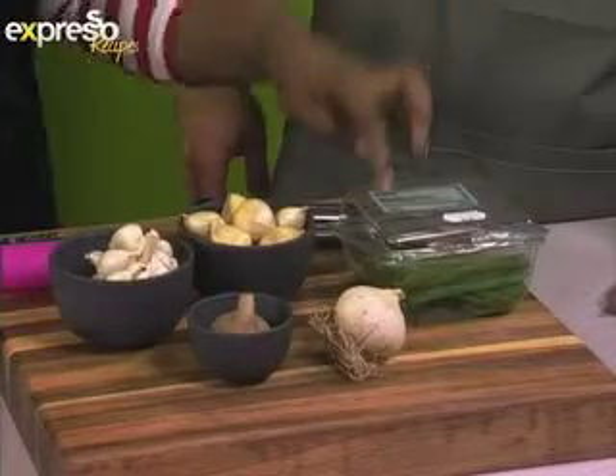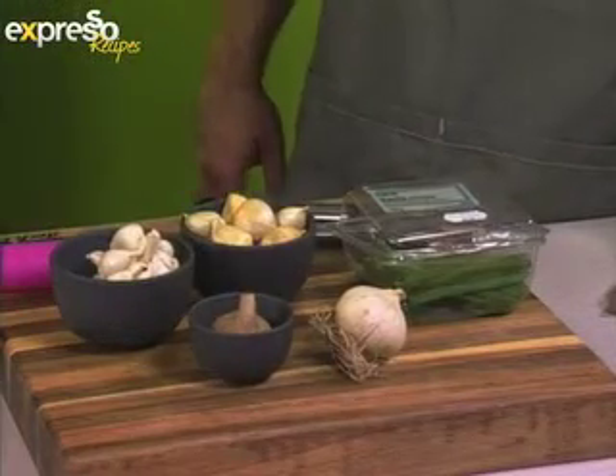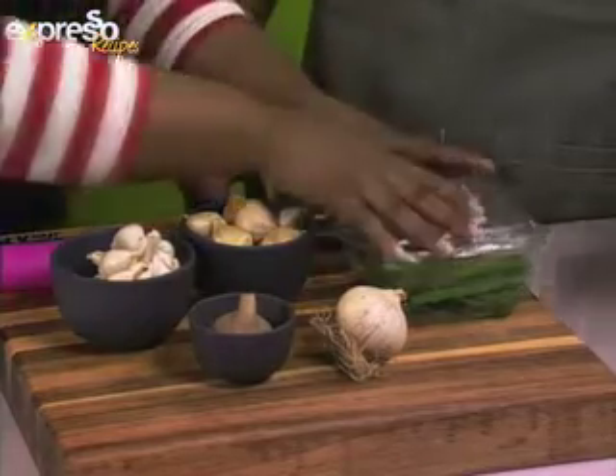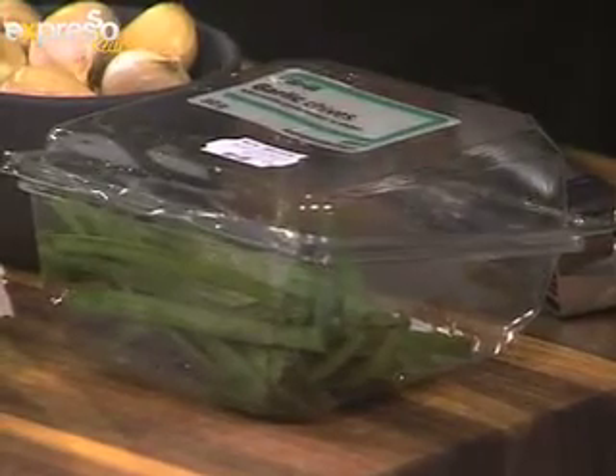These are garlic chives. These are really good for dressings and things like that where you want a little hit of garlic but you don't want excessive garlic. You can actually just chew on these and use them in place of chives to add a little more flavour.